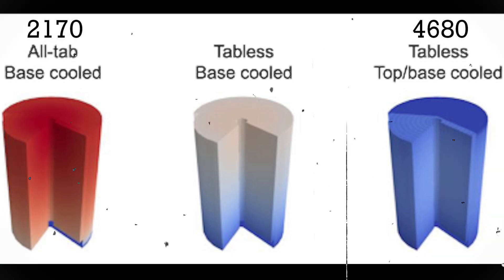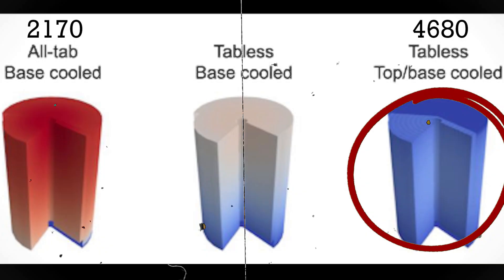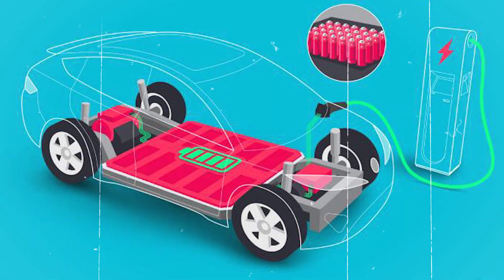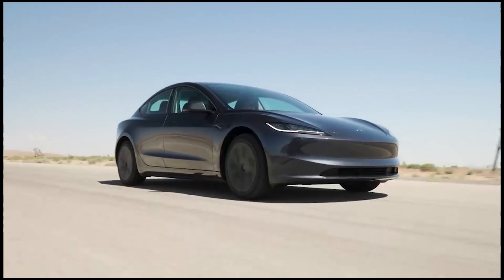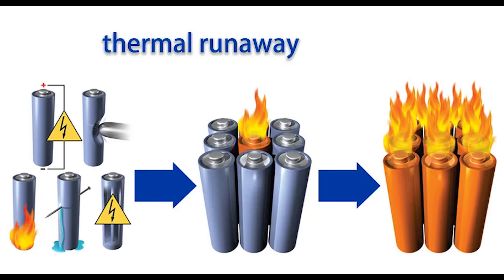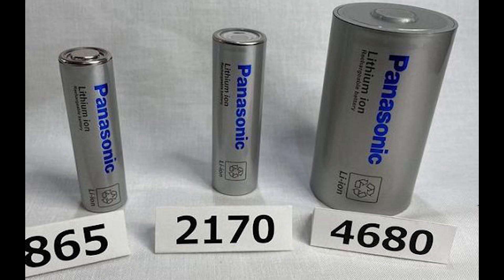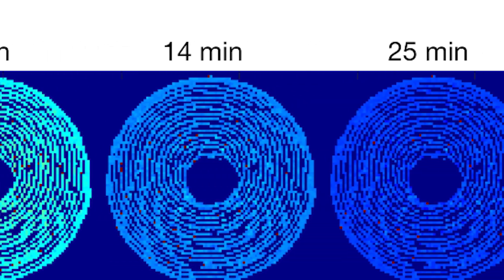Thermal performance is another reason why the 4680 battery is a better choice over the 2170. The 4680 can handle more heat generation and dissipation, resulting in improved safety and efficiency. Batteries generate heat during charging and discharging cycles, and excessive heat can degrade battery performance, impact driving range, trigger safety shutdowns, or in worst-case scenarios cause thermal runaway or battery fire. The 4680's larger size provides more surface area for heat to dissipate naturally, allowing the battery to stay cooler under pressure and improving overall performance and safety.